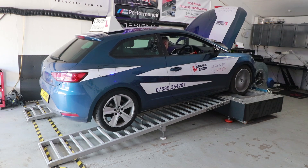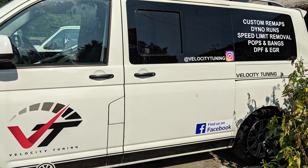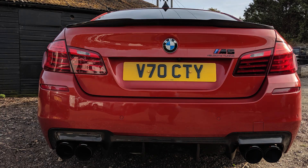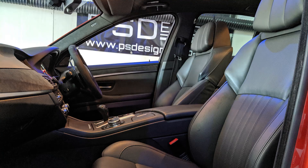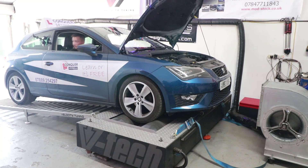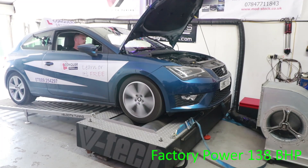To get the before and after power figures I took my car to Velocity Tuning in Colchester. The owner, Tommy, has built an award-winning BMW M5 with a thousand brake horsepower — that's ten times the power of an average car. On the rolling road, before I used CRC valve cleaner, the car had 124 brake horsepower, when it's supposed to have 138 from the factory.